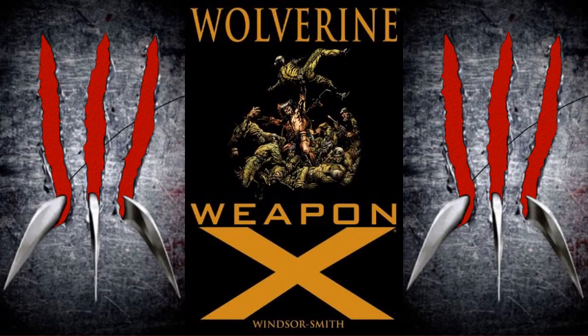Greetings, fellow readers. This is Rambling Collector here. In today's video, we will be talking about the Wolverine Weapon X comic book by Barry Windsor Smith, produced in 1991 under Marvel Comics.